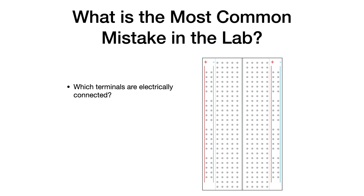What is the most common mistake in the lab? Knowing which terminals are electrically connected on a breadboard. For that reason, we're going to review that right now.